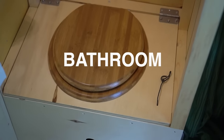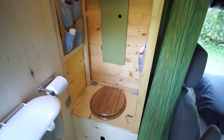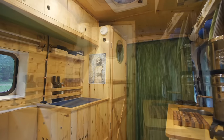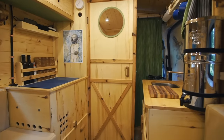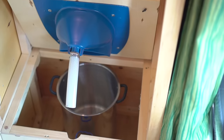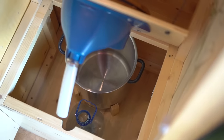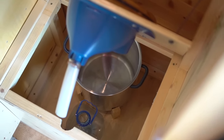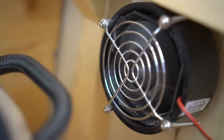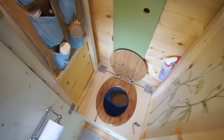Next we started building the bathroom. We basically built a closet to hold the toilet and the door opens to create a privacy wall. With very limited space this was the best way we could think of to fit in the toilet with a bit of privacy. We installed a very basic dry toilet — we're using a separate urine diversion attachment under the seat with a stainless steel bucket and sawdust for solids and 4 liter jugs for liquids.